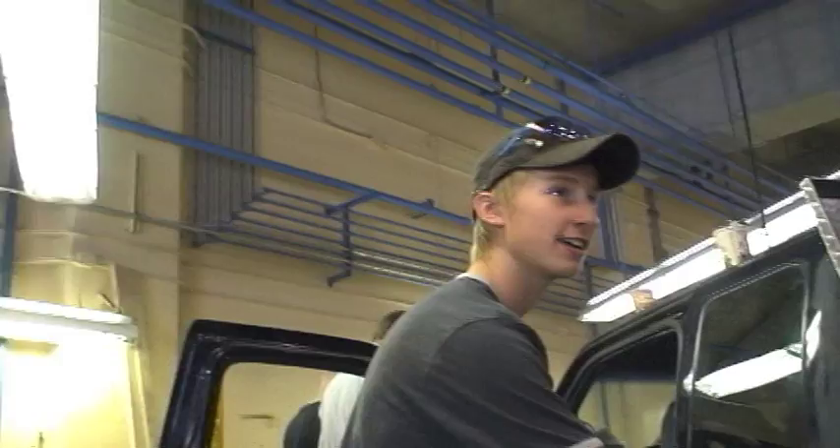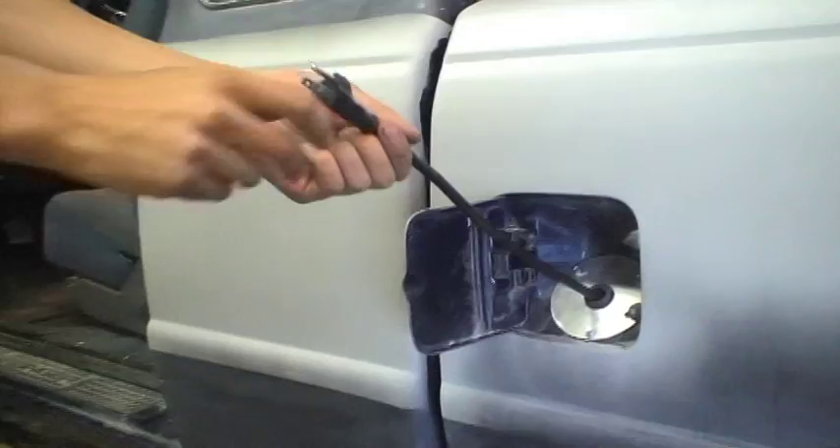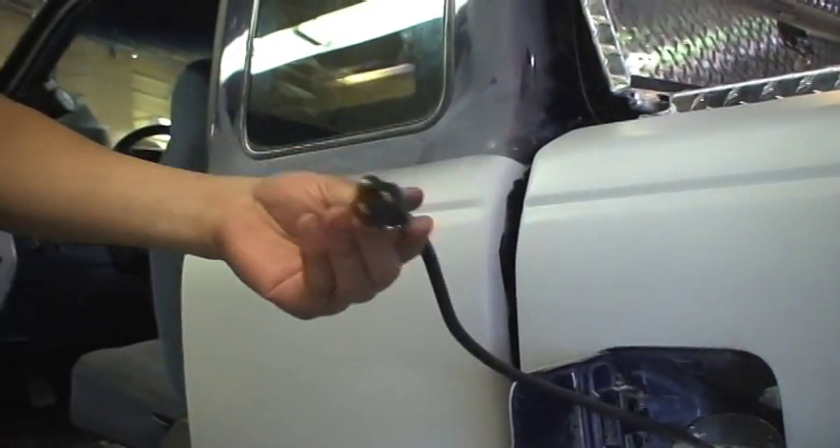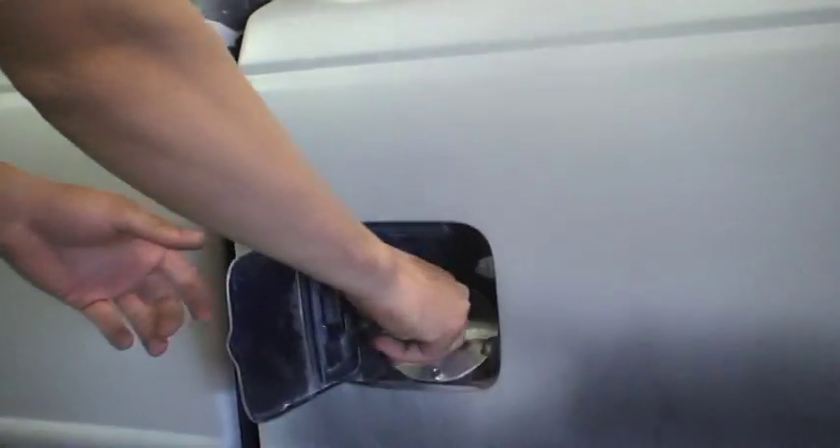This here is the future of electricity. There we go — power to the people driving the truck. It's just as easy as that.